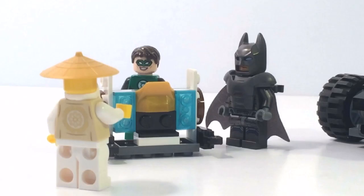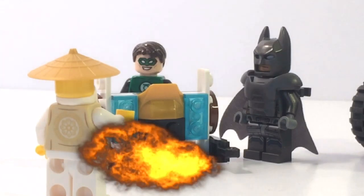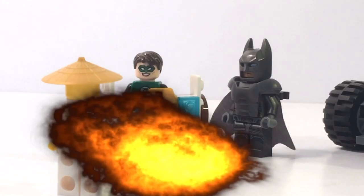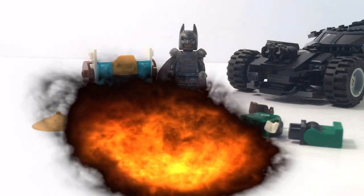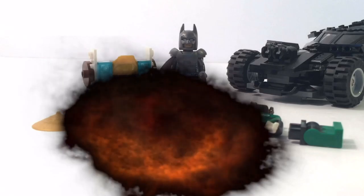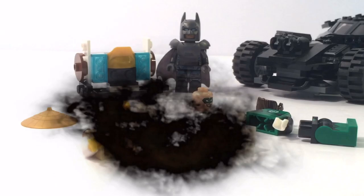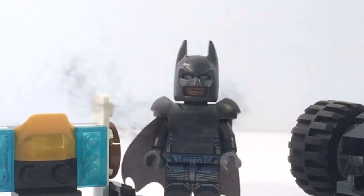Hey. Nothing happened. Batman's right. Nothing happened. Yeah guys, nothing happened. That shook me up. I am totally never doing that again. I don't trust this brick. Lighten up, Green Lantern. Do you guys feel anything? And that's why I always wear my armor. I love you.